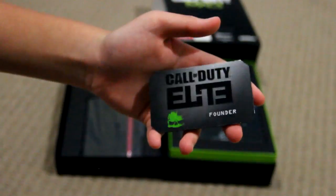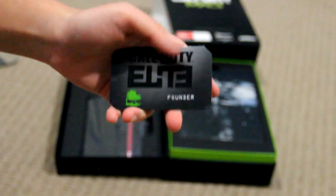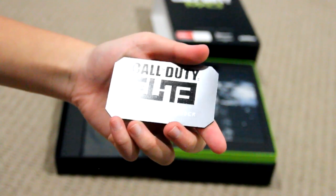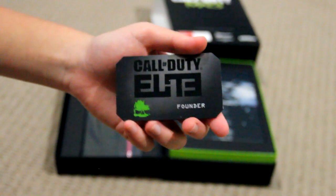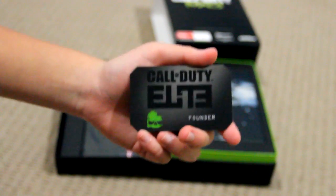So as you can see, here's the Call of Duty Elite Founder card. Nothing much really, it's just a card. Pretty good quality card, I have to say. I thought this was gonna be paper, but it's not. And I'm not gonna show you the back because it has the codes and whatnot on it.